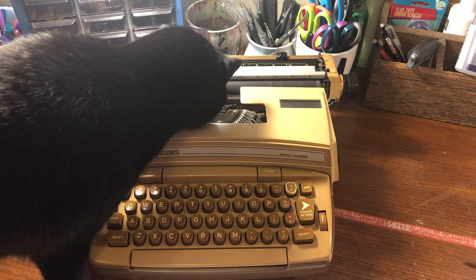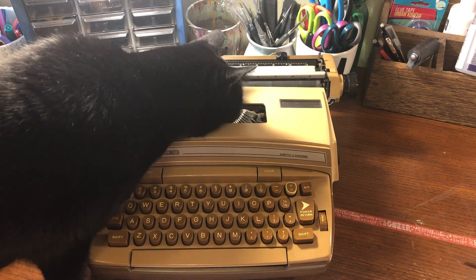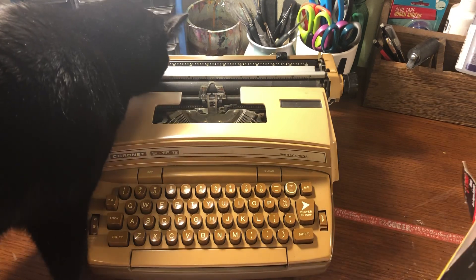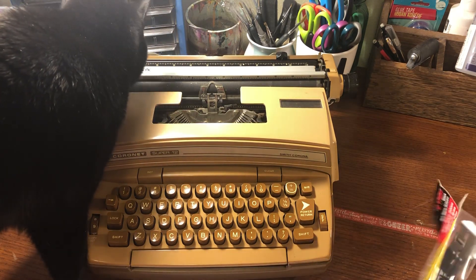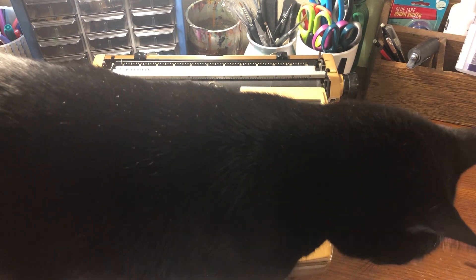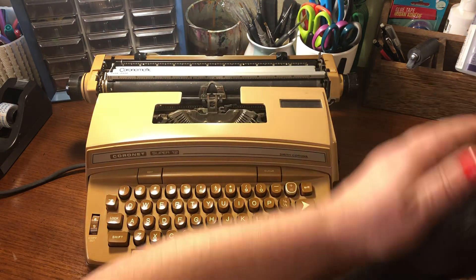My cat wants to get involved. What do you think, Zero? Okay, this packaging is more complicated than I think it needs to be. We're going to bust out the scissors. Okay, move along, buddy.